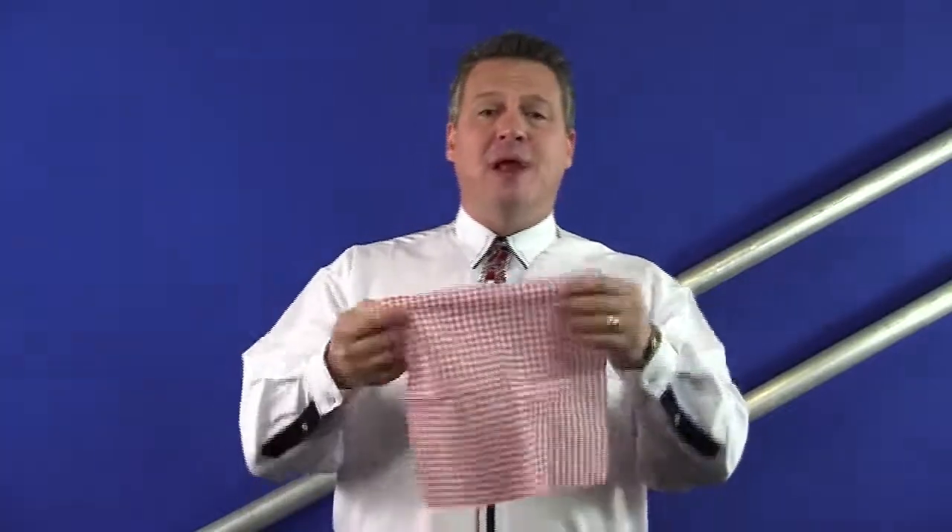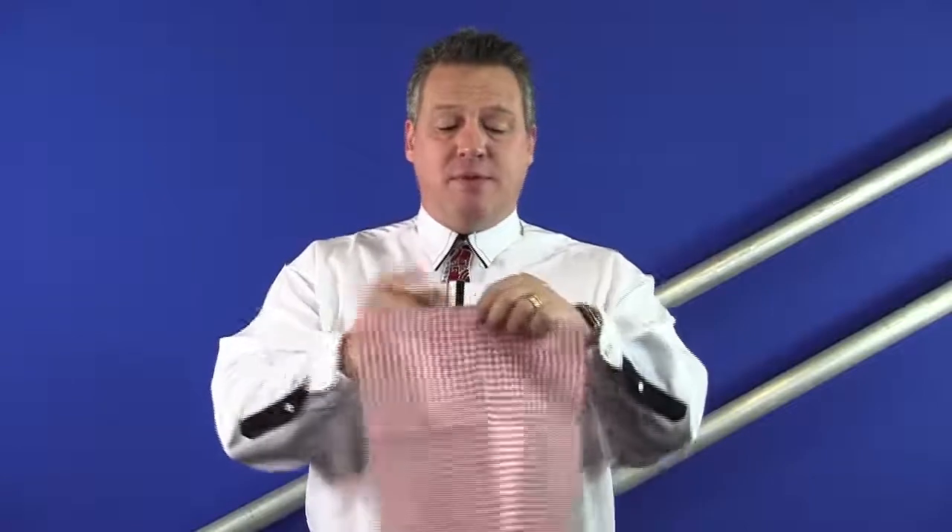Hello and welcome back to your fourth free trick. I'm Wolfgang Rieber and today we're going to have a bit of fun. I have over here a napkin — I'm sure most of us have paper napkins at home. All I'm going to do is just tear it up and see what happens.